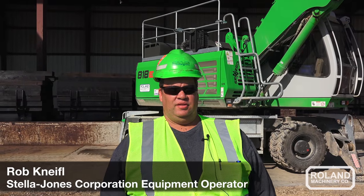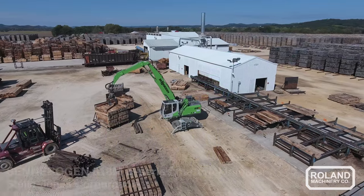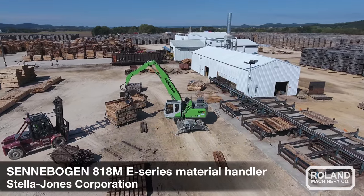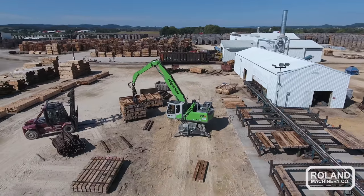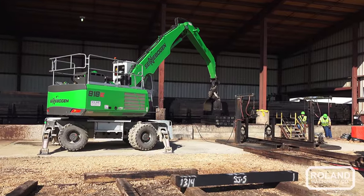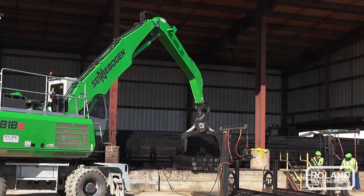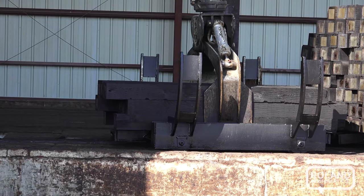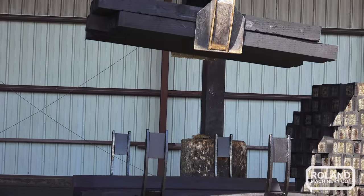The Senebogen 818 is a nice machine. I like it because it's smoother and quicker than the previous machines we had for operating. It's just much easier to get used to, and not having a steering wheel — being able to run it with a joystick for driving was a little different at first, but after you get used to it, it's a lot nicer.